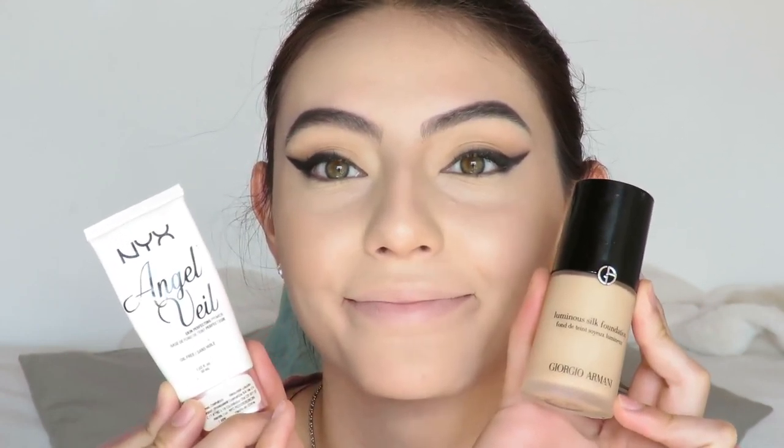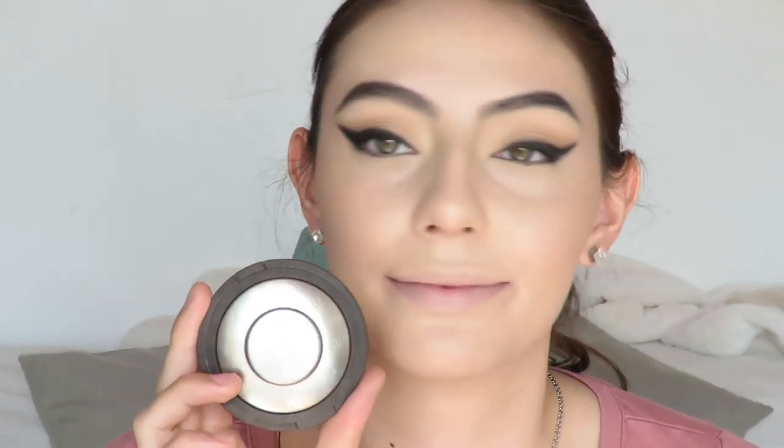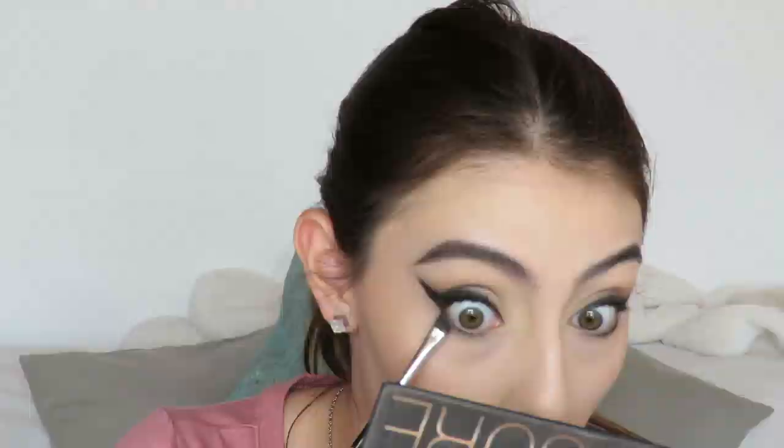I did my face off camera — you can see my foundation glowy tutorial up on my channel. The only things I used differently this time are the foundation and primer. For highlight I use the same one: the Becca Opal Shimmering Skin Perfecter. Finishing up my lash line, I'm just dragging that black onto my lower lash line and then mixing that black with that dark shade and just buffing it slightly.